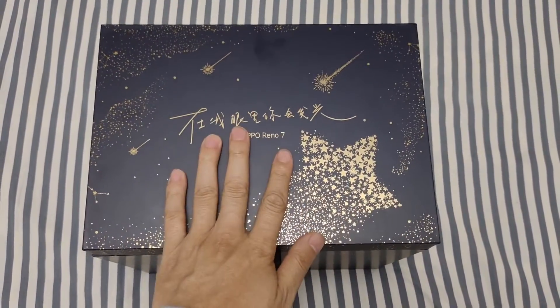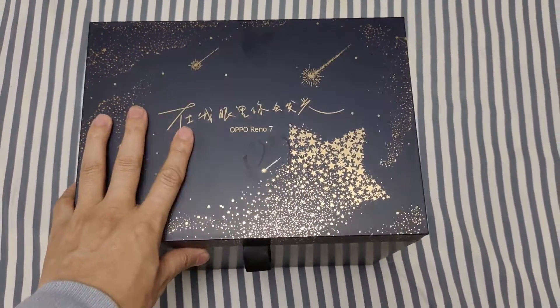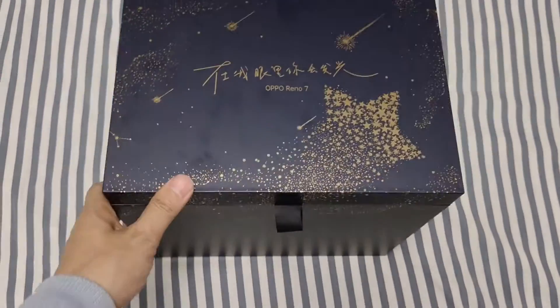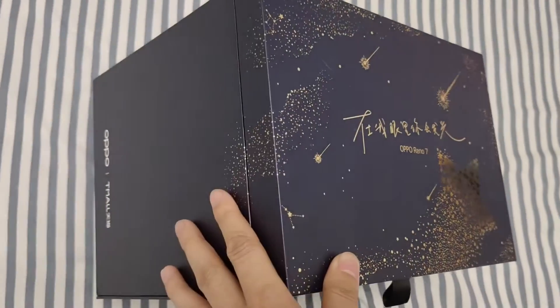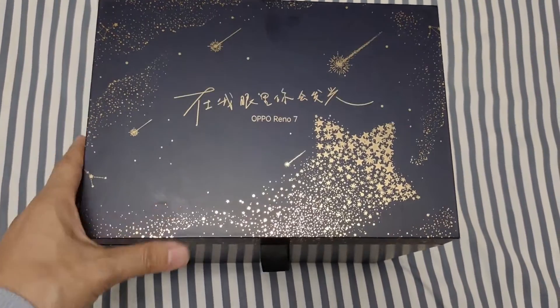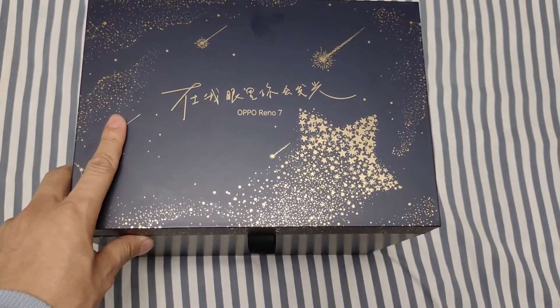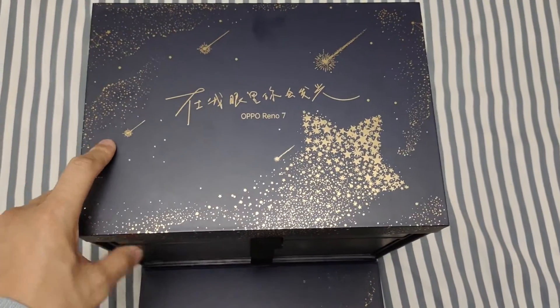Hey guys, today we have the OPPO Reno special box for you. Here I have the box — it is a special edition for the OPPO Reno 7, the latest model from OPPO Reno. Let's see what's inside the box.